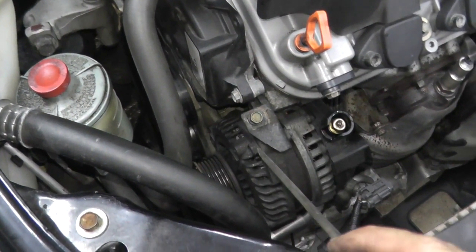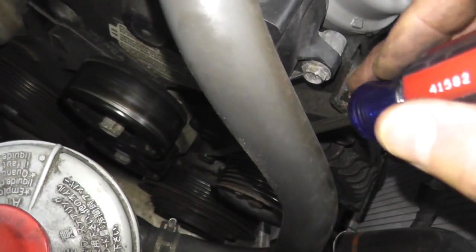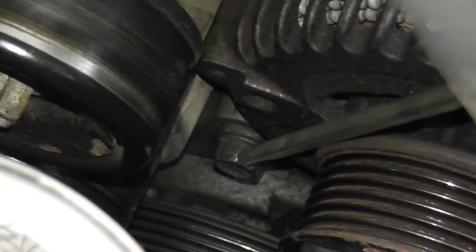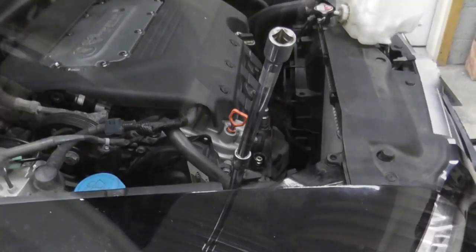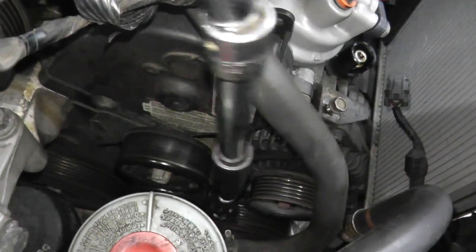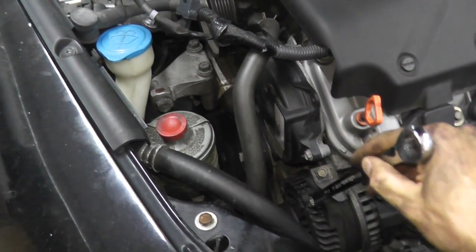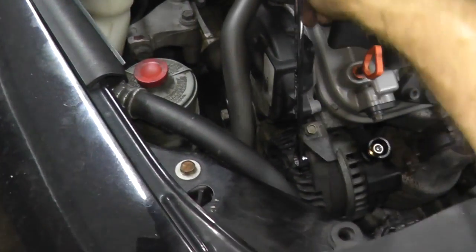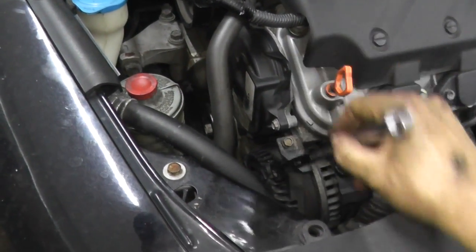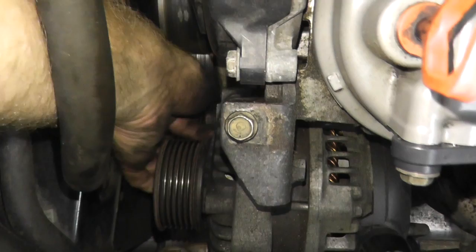Two more fasteners and we're home free. We have a 12 millimeter up here at the top. Right down here at the 7 o'clock position is a 14 millimeter. Just like before, I'm making an extension because it's so deep in the engine bay. The top fastener is 12 millimeter — use a long wrench. I'll have links in the description box below; it makes the job super, super easy.